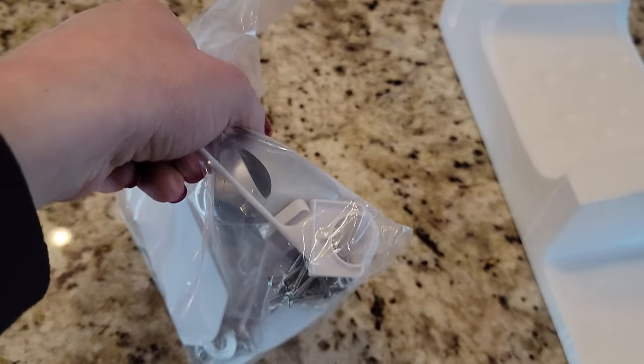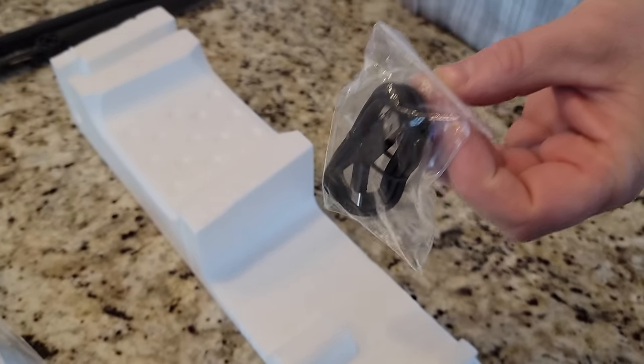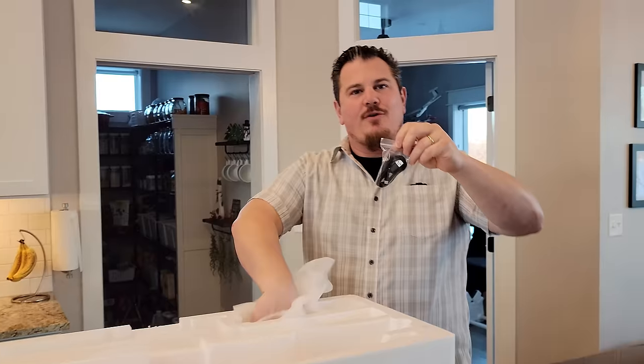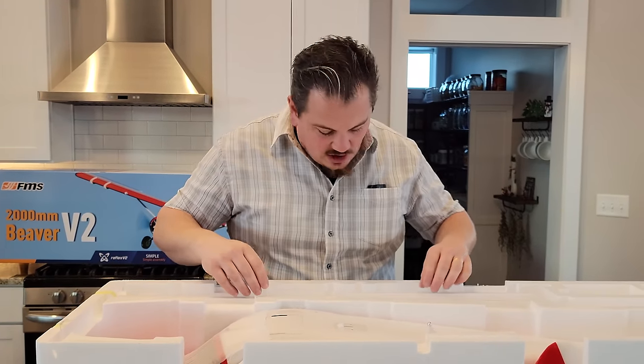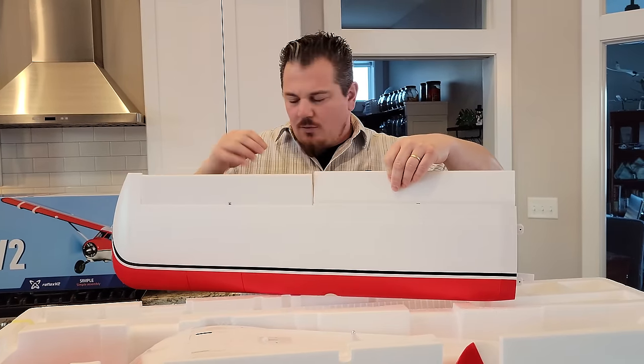We also have this USB-A to USB-C cable for the Reflex V2. We have a plethora of these cables because we review a lot of FMS planes, and we've really never used them. Don't think you're going to use this for a kids' tablet or whatever — we have not found them to work for other stuff. They may have a different pin-out, so just use caution if you decide to use that cable for some other application.